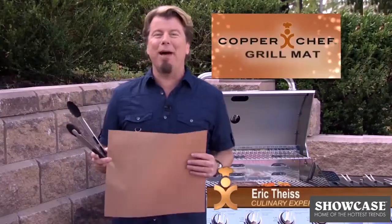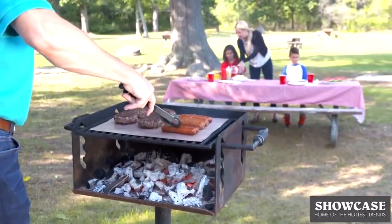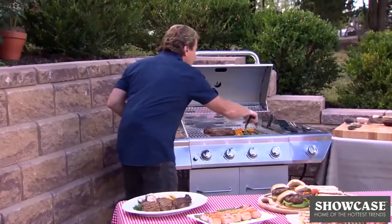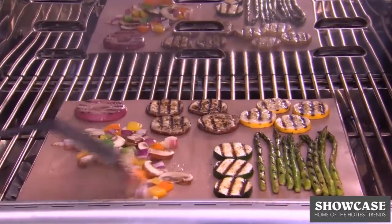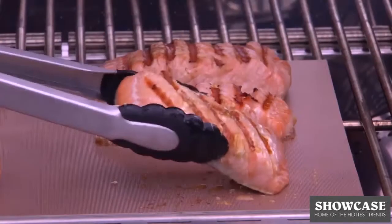Hey, Eric Peace here for the Copper Chef Grill Mat — the incredible nonstick grill mat that makes outdoor grilling easier. Look, perfect grill marks every time. Nothing ever falls through the gaps. You can grill and even sauté veggies without them falling through the grate, and barbecue perfect fish that never sticks.